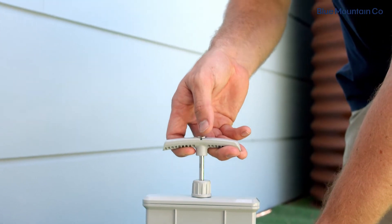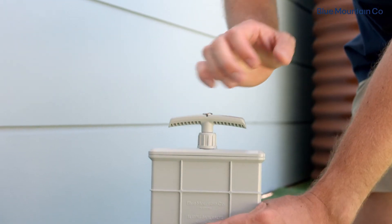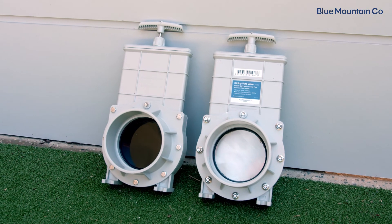All of our valves have ergonomically designed handles, so no matter which version you choose, you can be sure that it will be easy to open and close. If you have any further questions, please just jump to our website for more information.